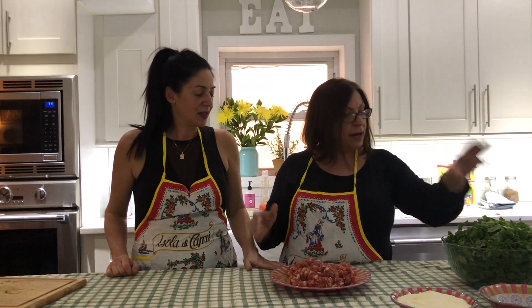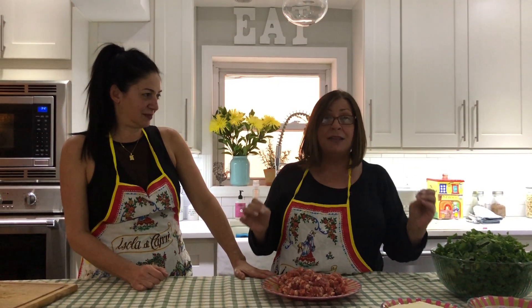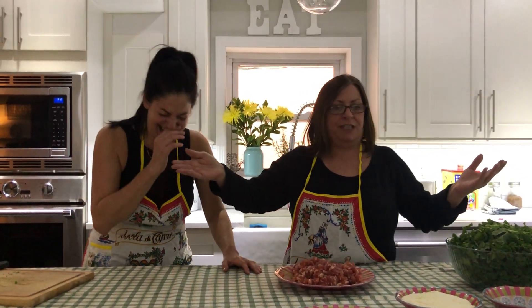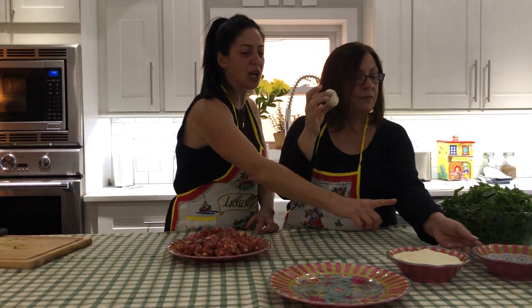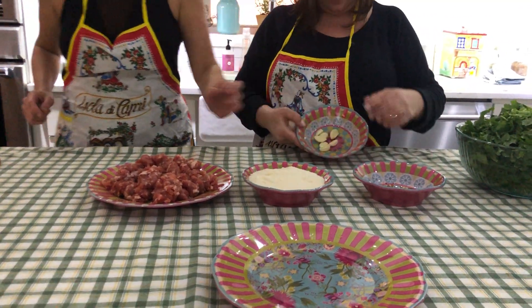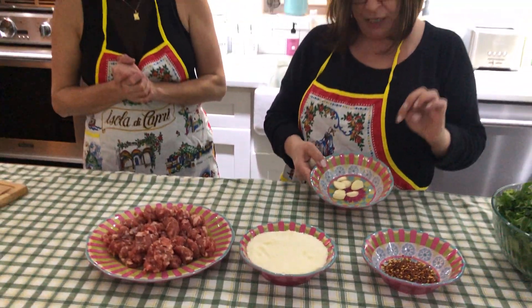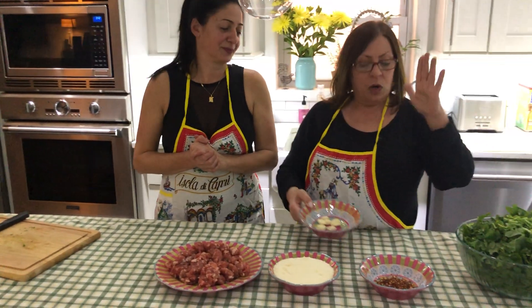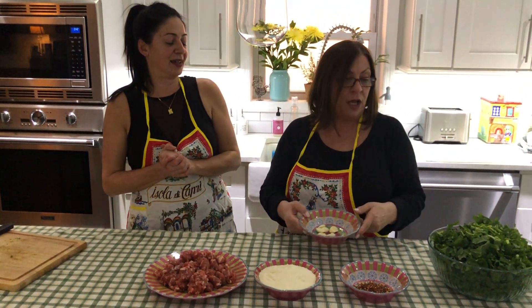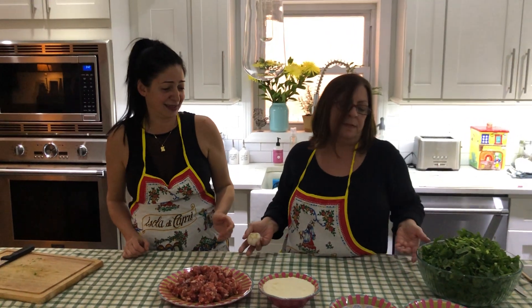So these are the ingredients - the rapini, broccoli rabe. The dialect way of saying broccoli rabe in Italian is 'broccoli rab.' And then we have garlic of course, pecorino, and pepperoncino - very important. The garlic this time we don't need to mince because we want to just cut it in half or give it a smack and crush it just to flavor the oil. You don't need your mouth stinking like garlic - you may want to kiss somebody later.